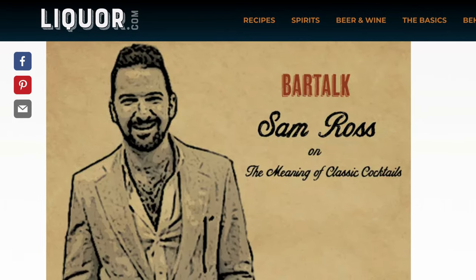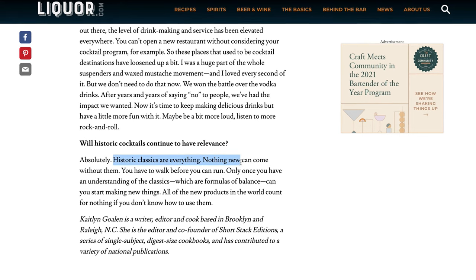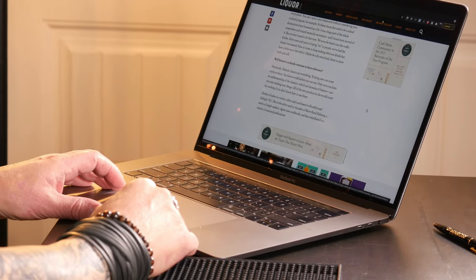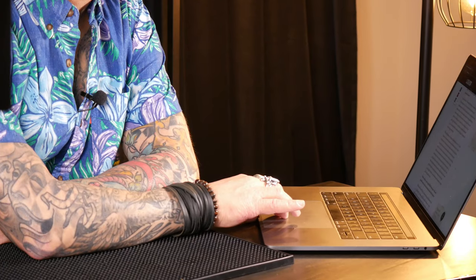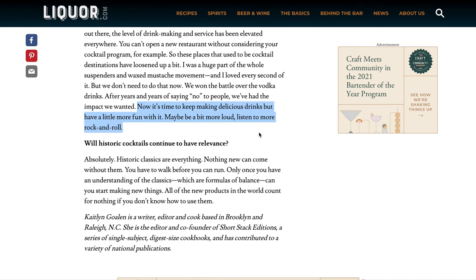And this is what Sam Ross himself has to say, quoting from a Liquor.com interview with him: "Historic classics are everything. Nothing new can come without them. You have to walk before you can run. Only once you have an understanding of the classics, which are formulas of balance, can you start making new things. All of the new products in the world count for nothing if you don't know how to use them. I think a classic cocktail has to be a drink that's easily replicated — no difficult or wacky ingredients, no infusions or house-made bitters. Simple, approachable, foolproof, and above all, it has to be good." And in a completely different context, he also says: "Now it's time to keep making delicious drinks, but have a little more fun with it. Maybe a bit more loud. Listen to more rock and roll." I'm 100% with you on that, Sam.